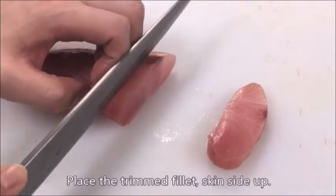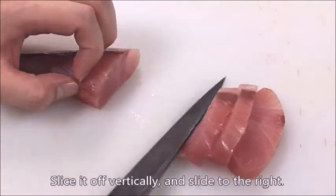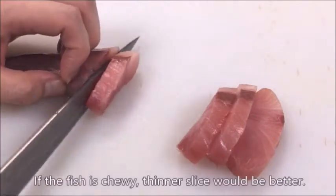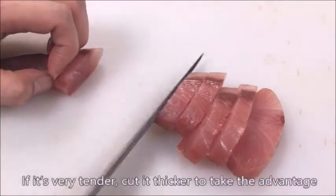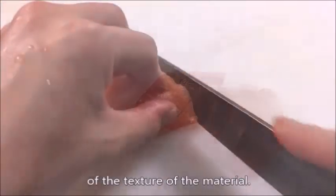Place the trimmed fillet skin side up. Slice it off vertically and slide to the right. If the fish is chewy, a thinner slice will be better. If it's very tender, cut it thicker to take advantage of the texture of the material.